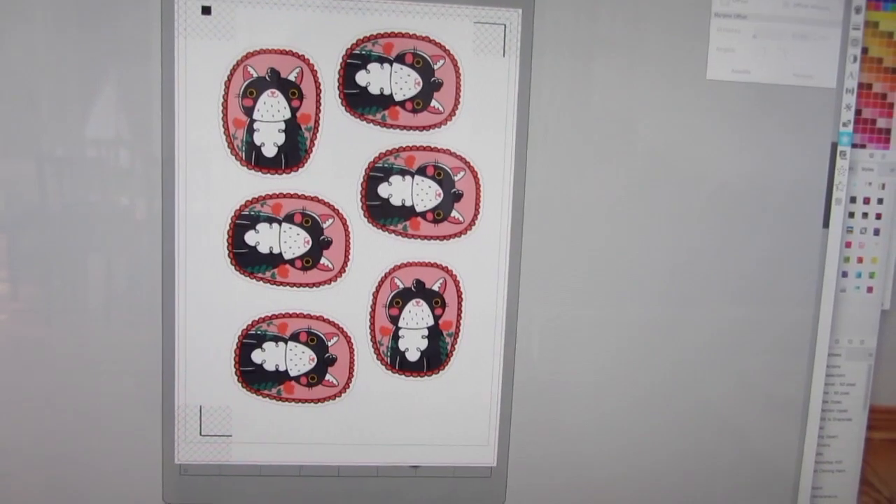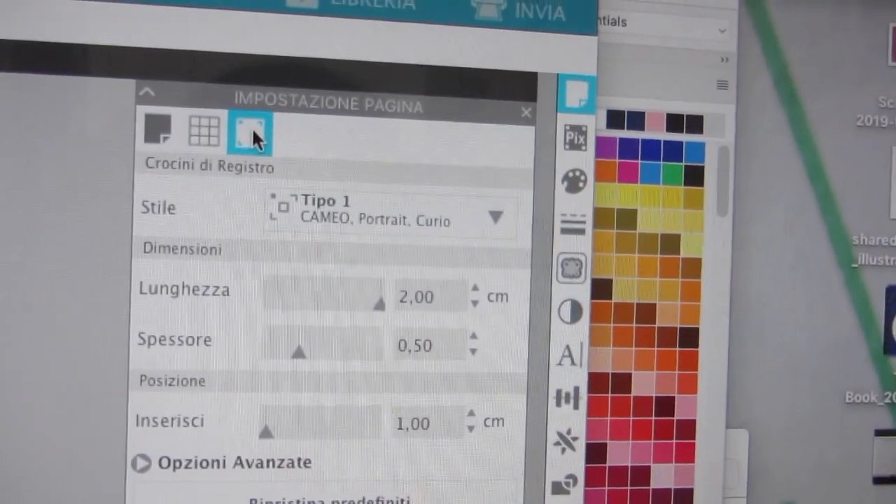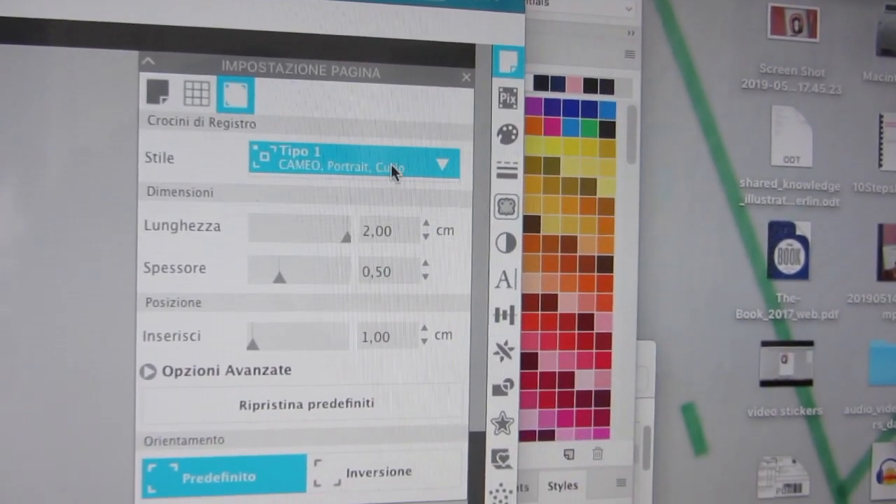Now I'm going to create a new file with all the stickers that I want to print, and add the registration marks, which you can find under the page settings. Here you have to select the Portrait cutting machine.